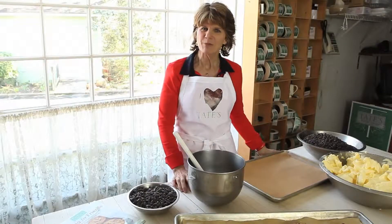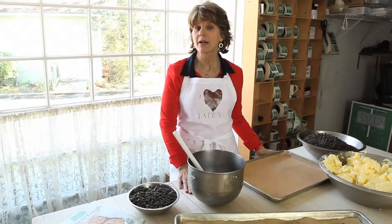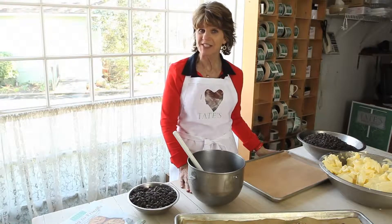Hi, I'm Kathleen King from Tate's Bake Shop and I'm going to share some of my favorite tips for baking cookies.